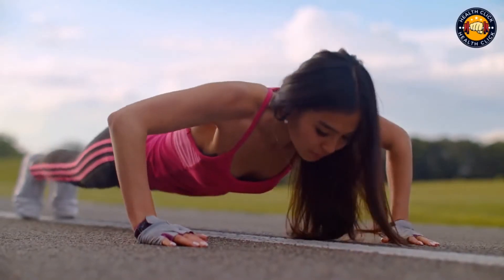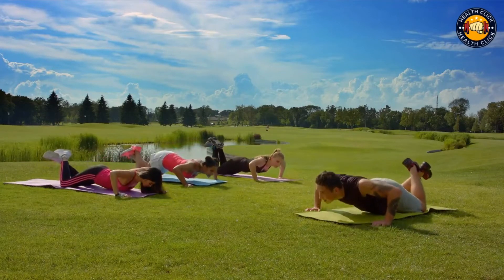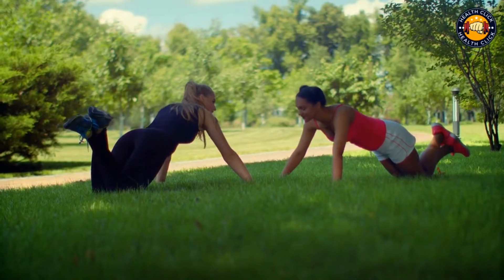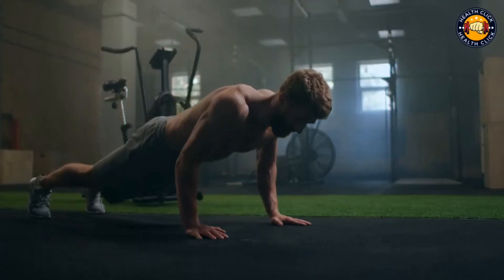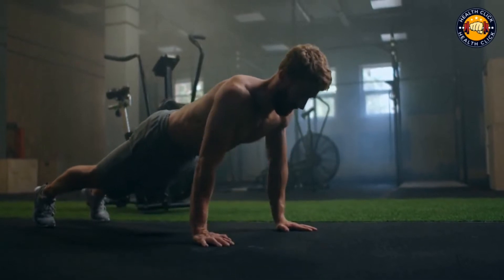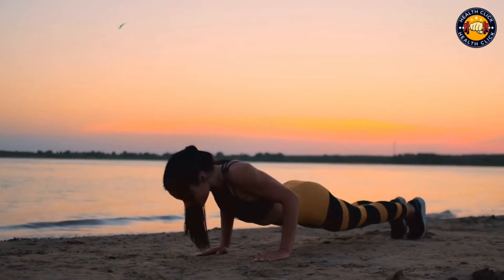Push-ups are a great way to build upper body strength. They can be done anywhere, and all you need is your own body weight. If you're new to push-ups, start with your knees on the ground. As you get stronger, move to traditional push-ups with your feet on the ground. Focus on keeping your elbows close to your sides and your core engaged the entire time.